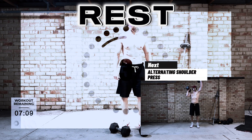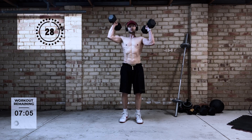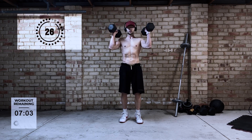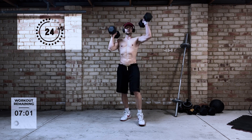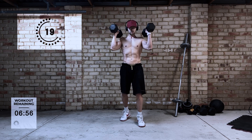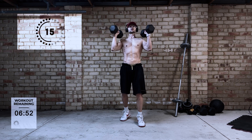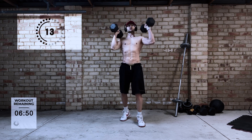Next up is the alternating shoulder press. This is a little bit more isolated than the exercise before. It's going to work the front of your shoulders, your triceps, and it's still going to work your core. You'll notice how I put my left foot forward — this is to help with stability and it does take a little bit of the pressure off the lower back. If you find that helps you, then give that a go.